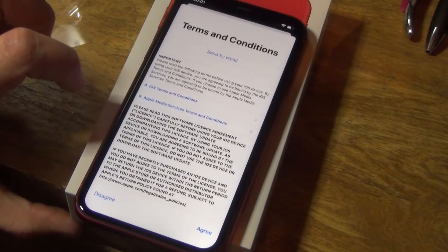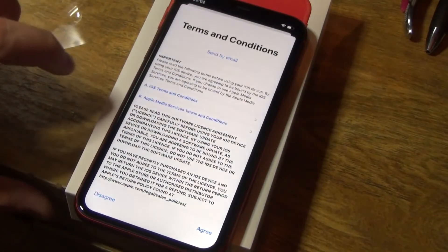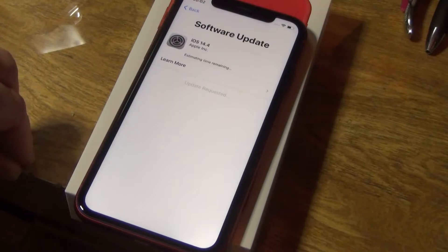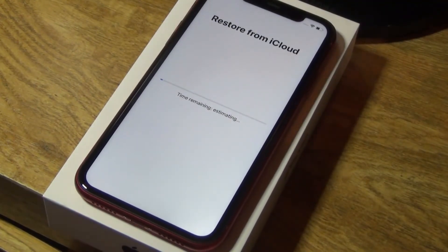Download and install — agree. This is meant to be a setup video. It needs to download over Wi-Fi. There'll be a lot to cut out of this video. It took forever for that update — I didn't see the actual file size. It reset a few times during installation.